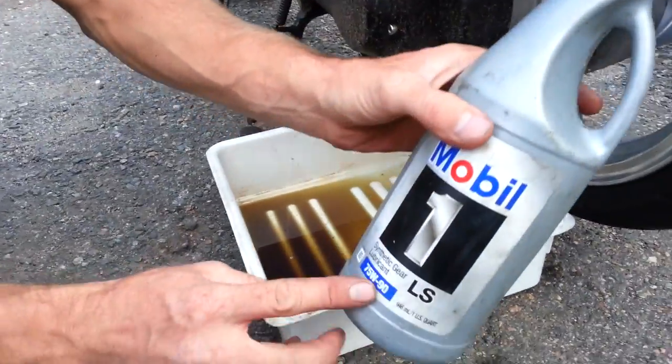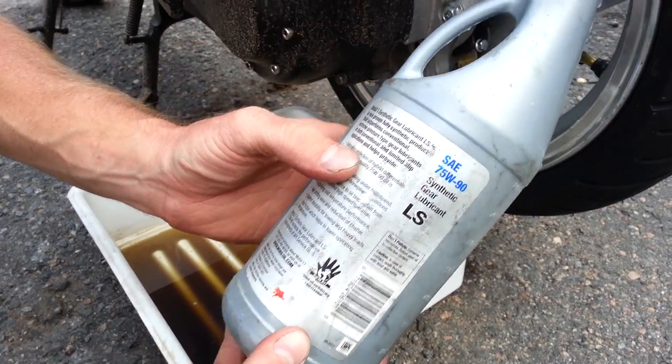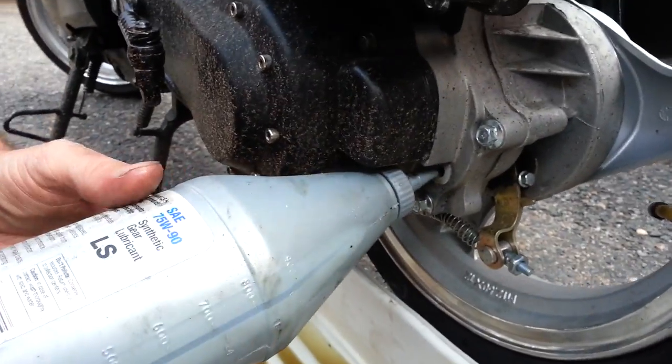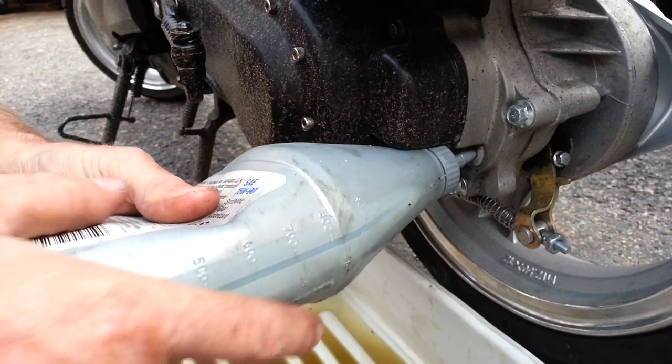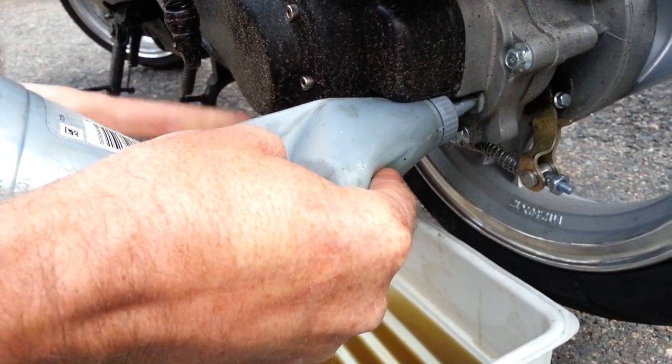I use synthetic gear lube 75-90. This is a GL4 or GL5. So on the fill, I'm just going to squeeze the bottle and we want it to leak out of the top of there.